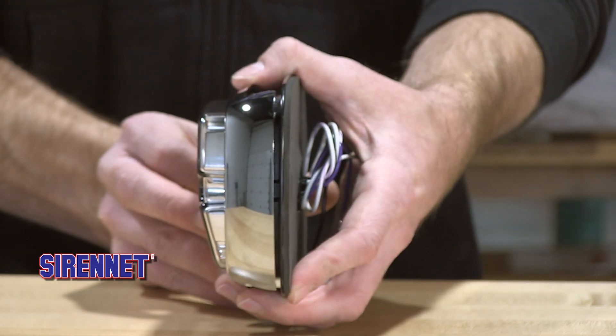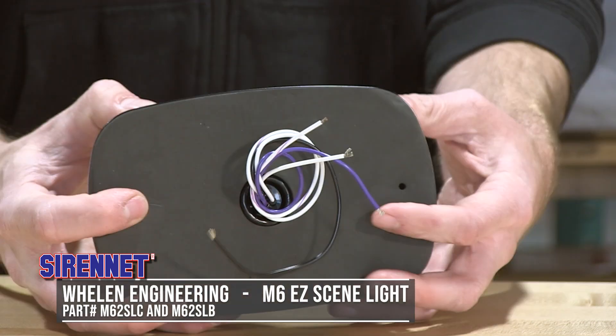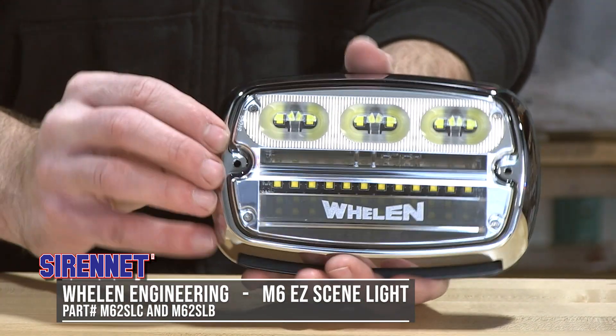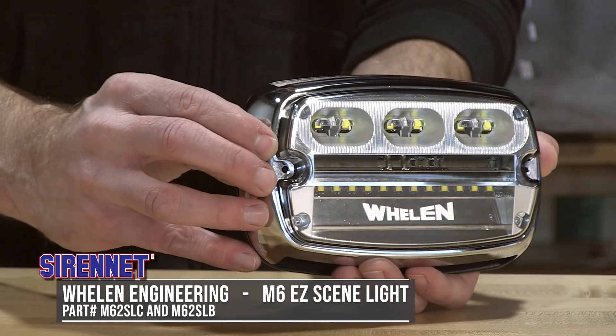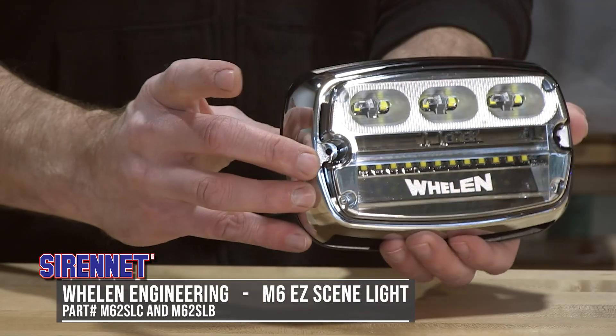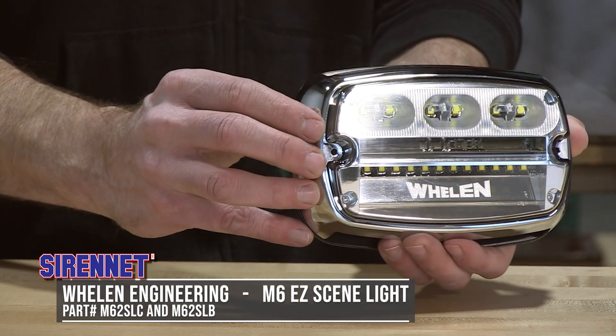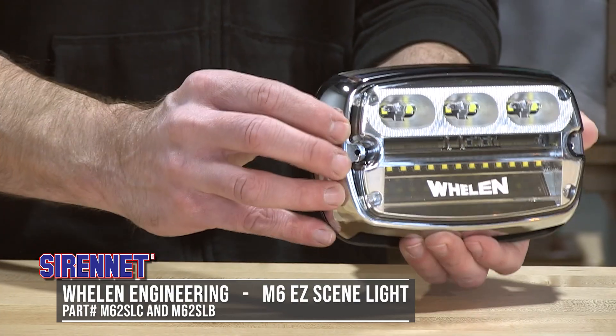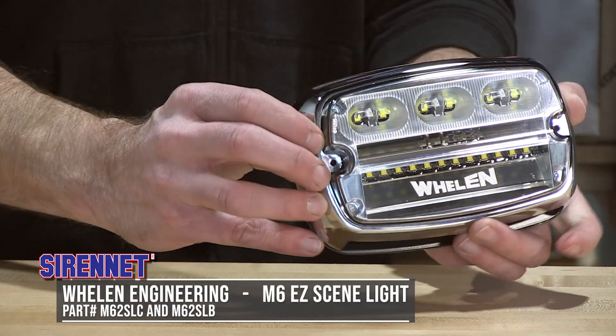There are two different part numbers when it comes to this light head. The variance is going to be the bezel. This one I have here is the M62 SLC for chrome bezel, or if you want it with a black bezel, that would be the M62 SLB. Just two variances for you.